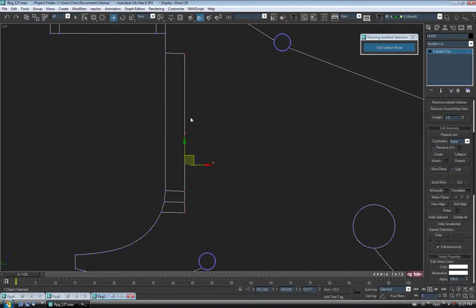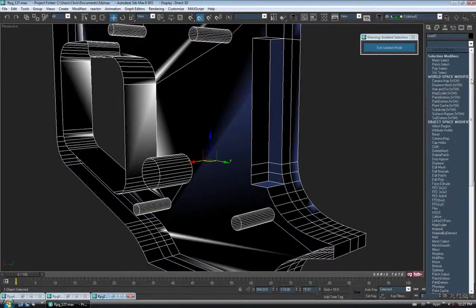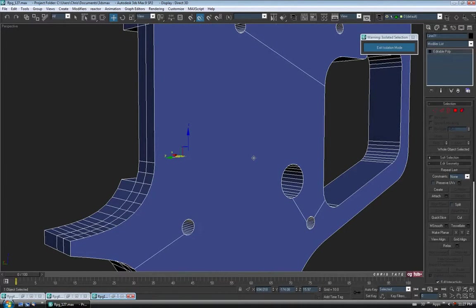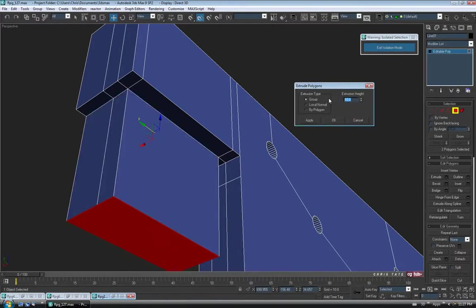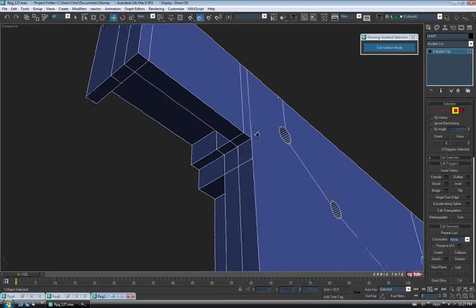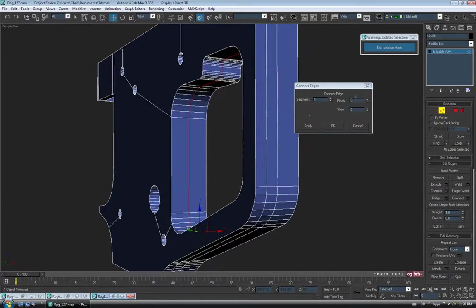Let's do the hole up at the top — grab both these polys, same thing, Extrude, negative 2.5, Group, OK. Then delete the inside one. Now we'll have to go around to the trigger hole and do the same thing. Go to Edge, grab one of these and do a Ring, Connect — one, no pinch, no slide, OK. Let's look at the reference. I can't tell really what it looks like from that angle. Checking another reference — looks like the hole's maybe right there. And it probably has a hole in the top of this piece for the top of the trigger.